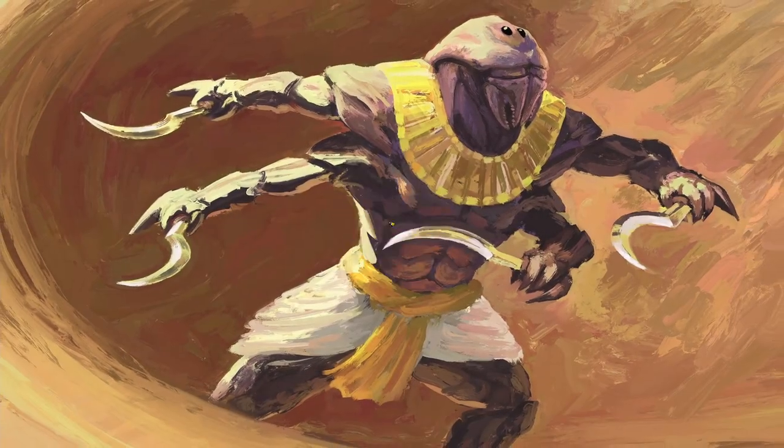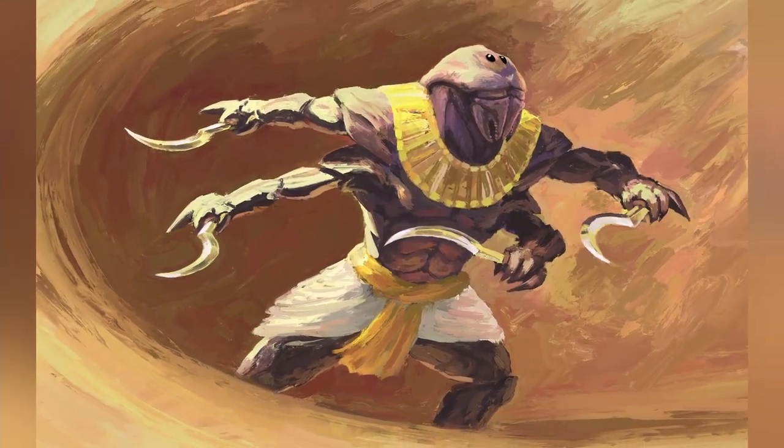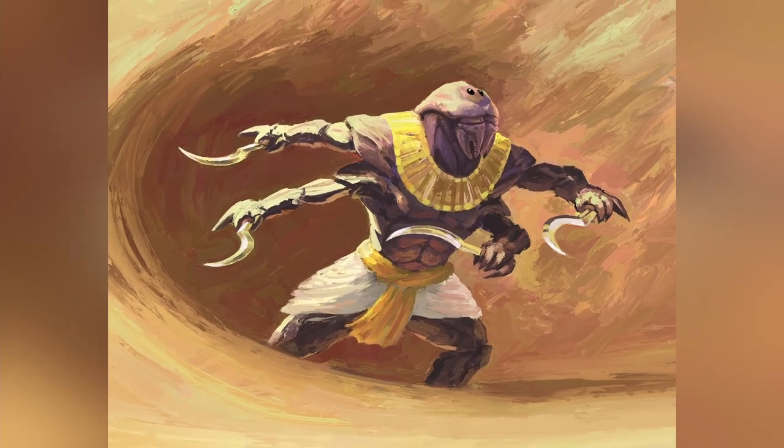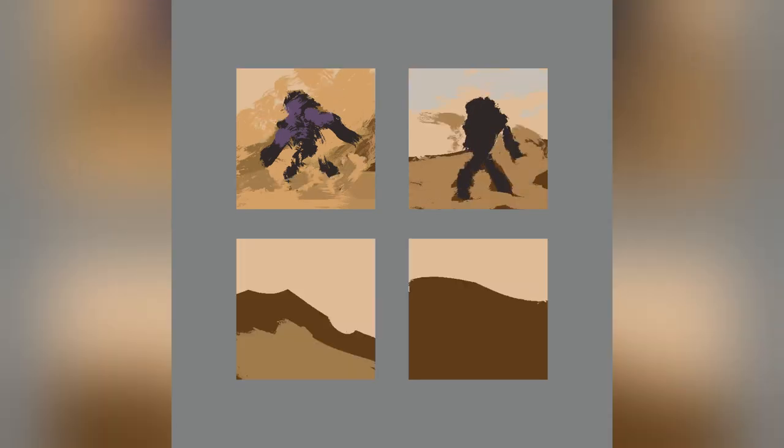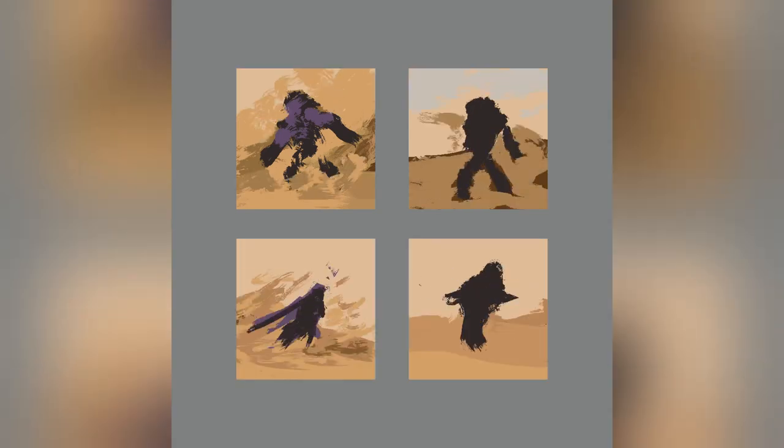Hello and welcome on in. Today I'm going to explain my art process. This painting was based on the prompt Ancient Warrior of the Sands. I decided to challenge myself with a character painting because I'm not overly confident with them and would like to improve.